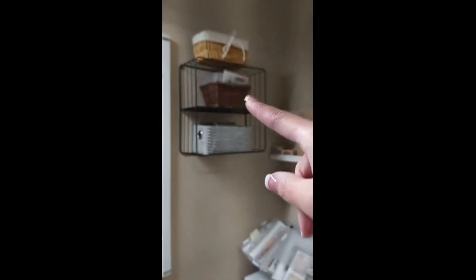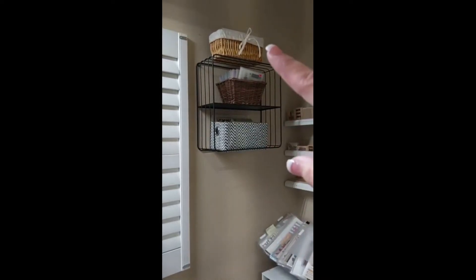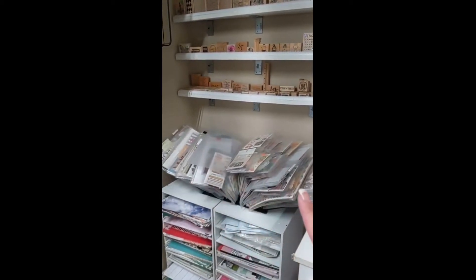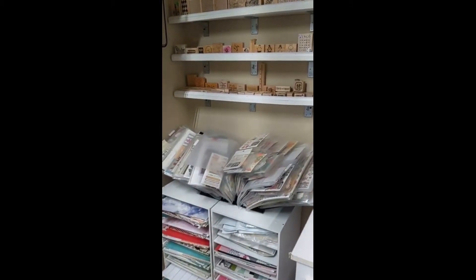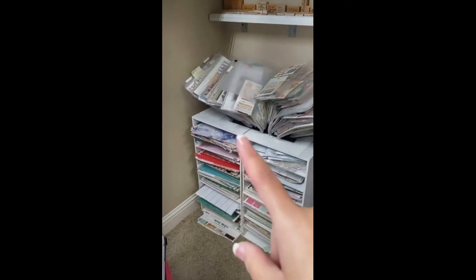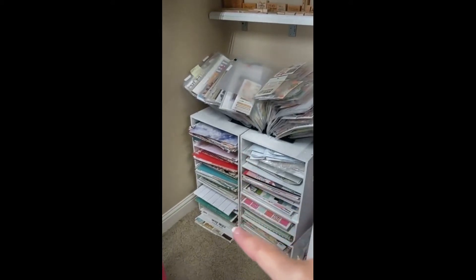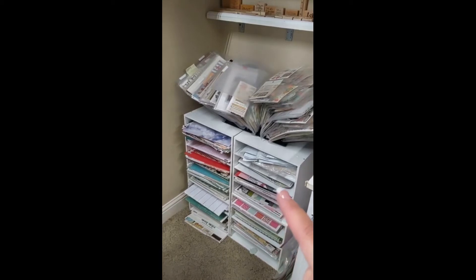Over here I have my stamping area. On these three baskets I have Stamp It Up, Close to My Heart, and miscellaneous stamps I haven't put away yet. Then my wooden stamps and my scrap rack, which I just recently cleared out and reorganized, so hopefully I'll use it more often. Here is my 12x12 scrapbooking paper — these are my themed ones, but I don't really scrapbook by theme so I don't have that much.